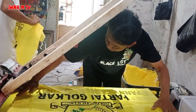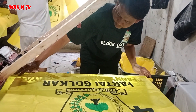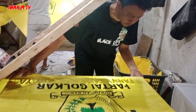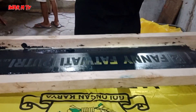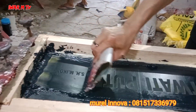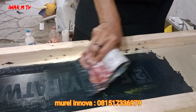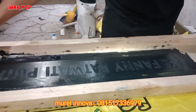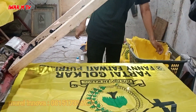Halo guys, ini teknik sablon nama di bendera ya. Berhubung logonya sudah ada, kita tinggal nyablon warnanya aja. Ini sablon nama satu warna, bahan satin, cukup simpel dan menarik, tidak pakai 2-3 kali bilas.